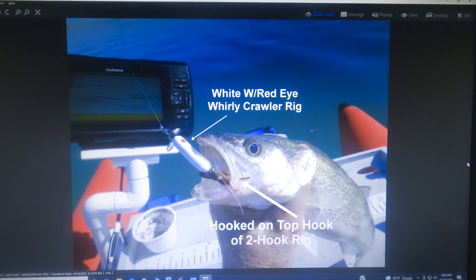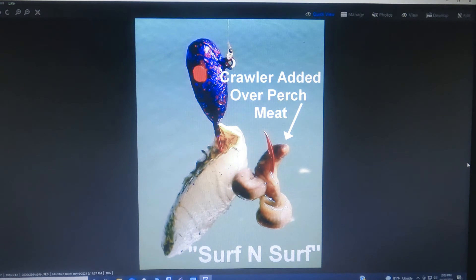Here's a walleye that took a white whirly flig with a crawler rig on it — looks like he got the top hook also and stripped the rest of the worm off. Now don't laugh at this, but this is what I call surf and turf — this is putting crawlers on top of a piece of perch meat or other meat. It's two different baits in one and you'd be amazed at how many times fish will hit this rather than hitting either one of the baits individually.